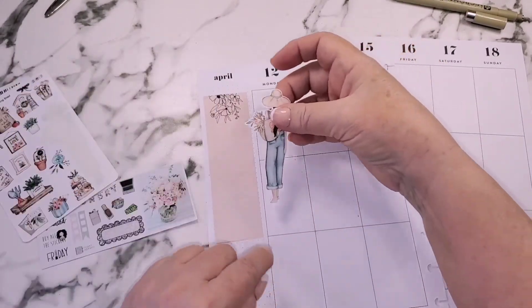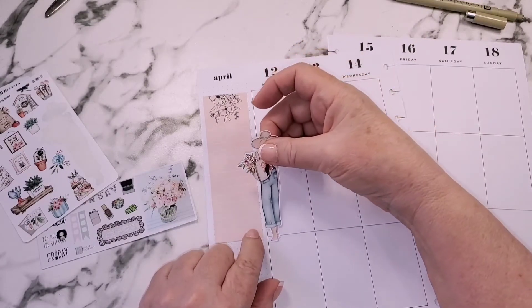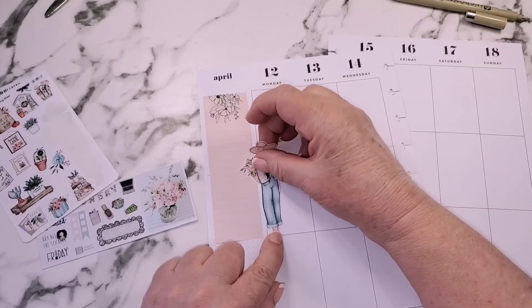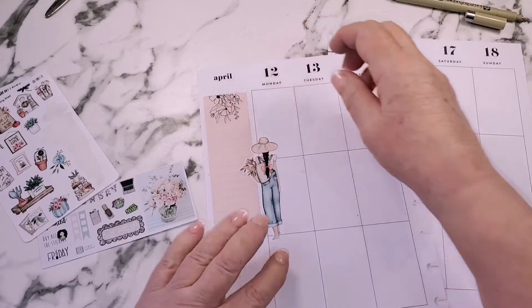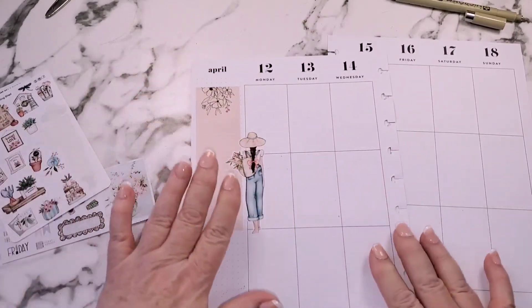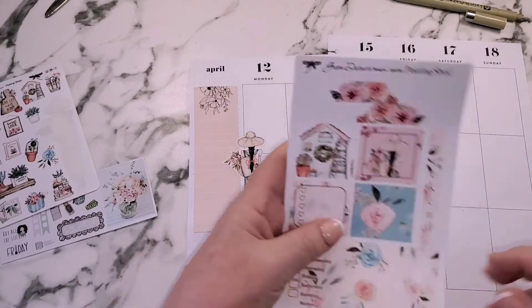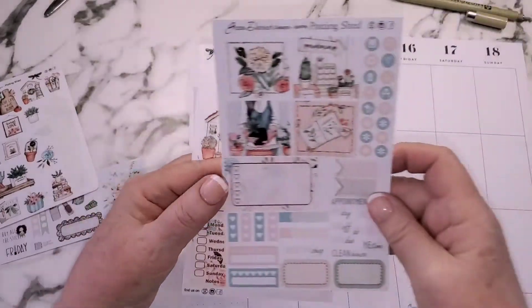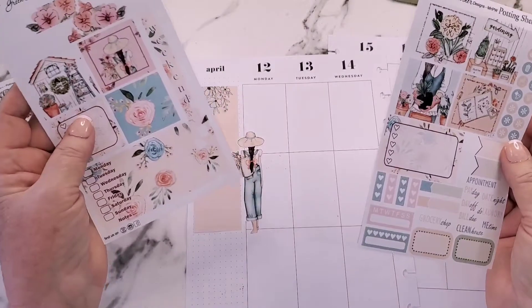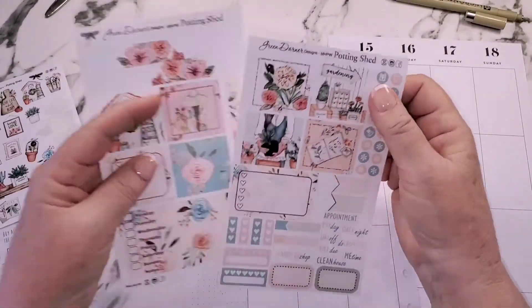I absolutely love this girl sticker right here. Maybe I'll put her right here and it'll distract from that other sticker not being quite straight. Now I can live with it! Note to self: be extra careful. These boxes are absolutely gorgeous — I don't even know which ones to use where, that's just how pretty they are.